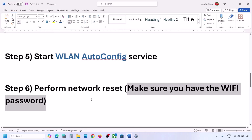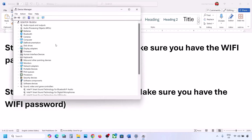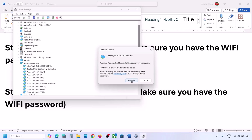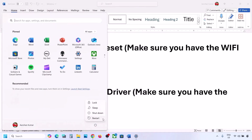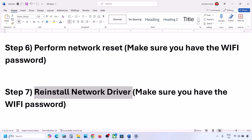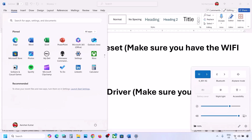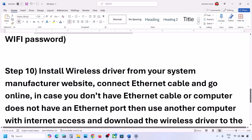The next step is to reinstall the network driver. Right-click on the Start menu, go to Device Manager, expand Network Adapters, select your network adapter, right-click and click Uninstall Device, then click Uninstall. Restart your computer — restart is a must. During the restart Windows will automatically reinstall your network adapter. After the restart, go to your Wi-Fi icon and connect to your network.